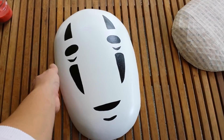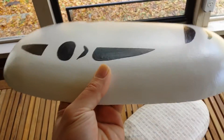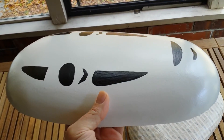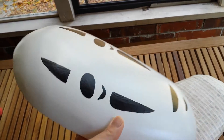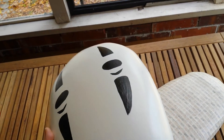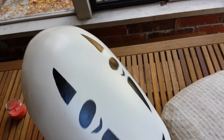It's No-Face from Spirited Away. I just want to show you how clean it looks. I was able to achieve this with joint compound — smoothing it over, sanding it, adding more joint compound, just keep reworking it till I got it nice and smooth.